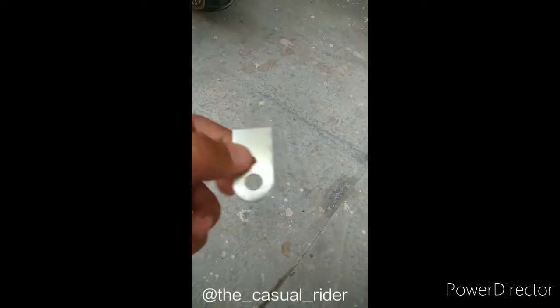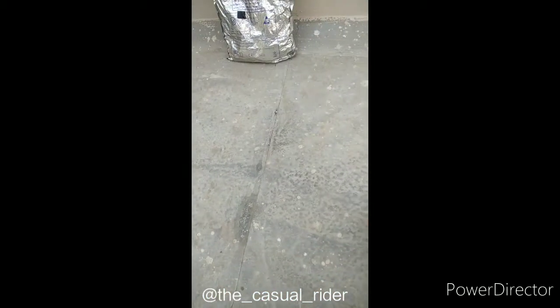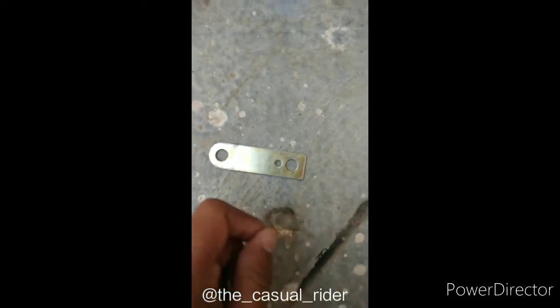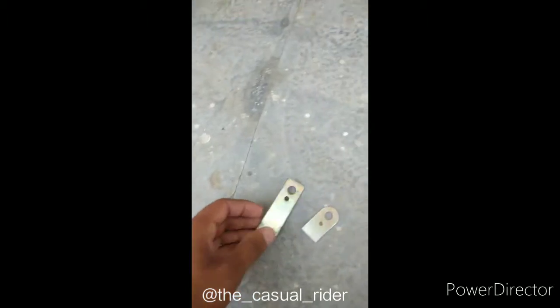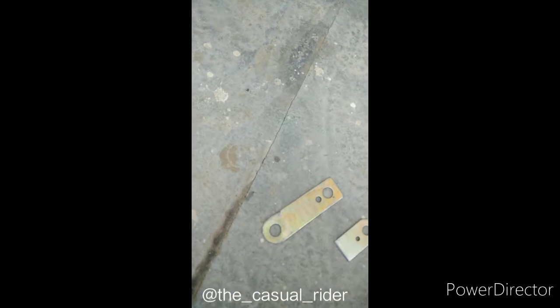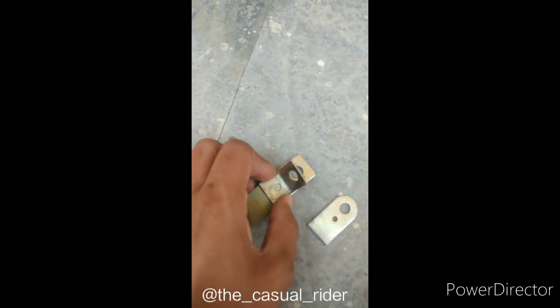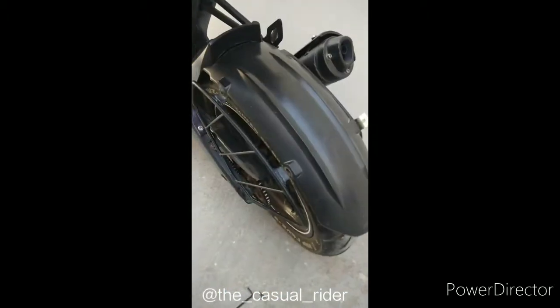What you do is you cut these like that. One tip: don't buy brackets where the hole is not positioned correctly. You need the ones where this hole is right here. As you can see on this one, the hole is here — you need these ones. Alright, so you cut these.